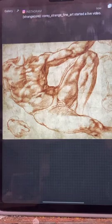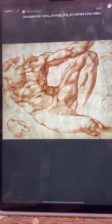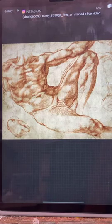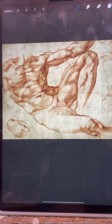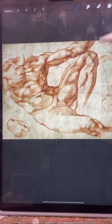Hi everyone. I just did this video and realized that it was sideways, and rather than having everyone crick their head at 90 degrees I thought I would just re-record it. So my apologies if you already watched that one.